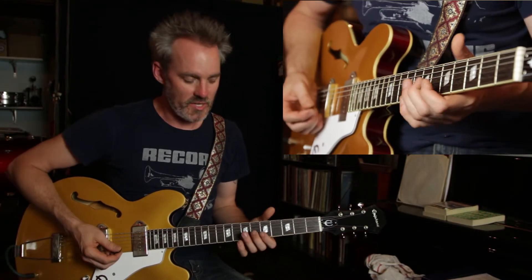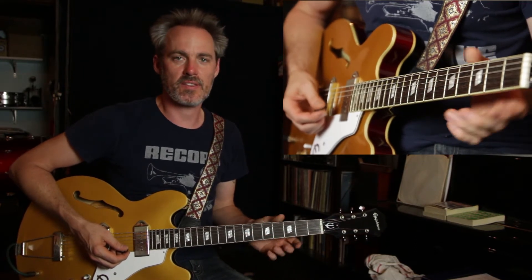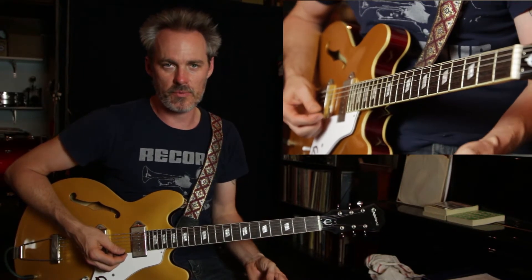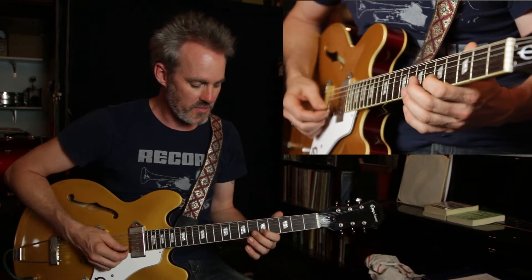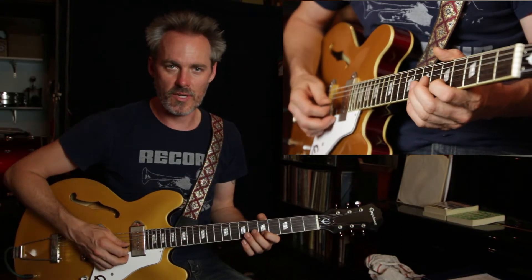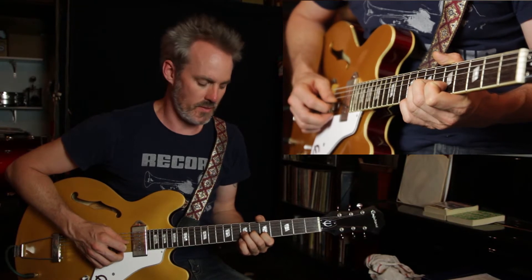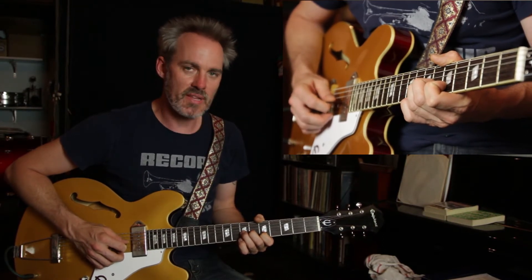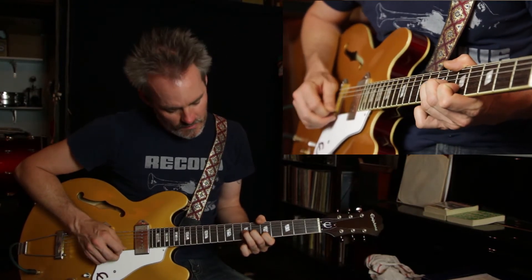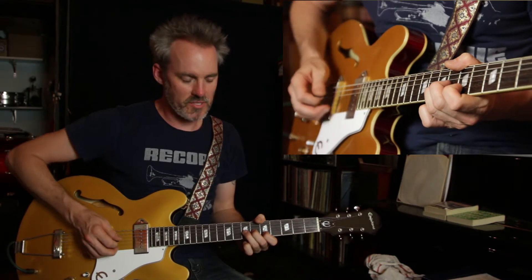The first thing — a unison bend — is basically where you're playing one note where you're bending it up a whole step, and then you're playing the same exact note on the next string over. We'll start at the fifth fret on the second string. That's the note that's going to be static, stationary — you're not going to do anything with it. And you're going to play on the third string, the seventh fret below it, and bend that up a whole step.